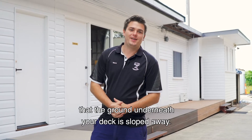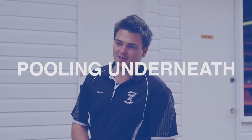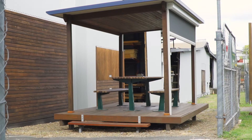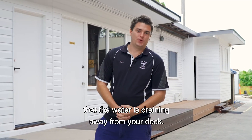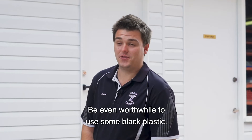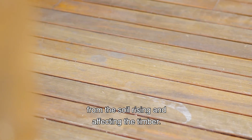It's important to make sure that the ground underneath your deck is sloped away. You don't want water pooling underneath your structure. You can use AgPAP if you need to make sure that the water is draining away from your deck. It would also be worthwhile to use some black plastic, as this will stop the moisture from the soil rising and affecting the timber.